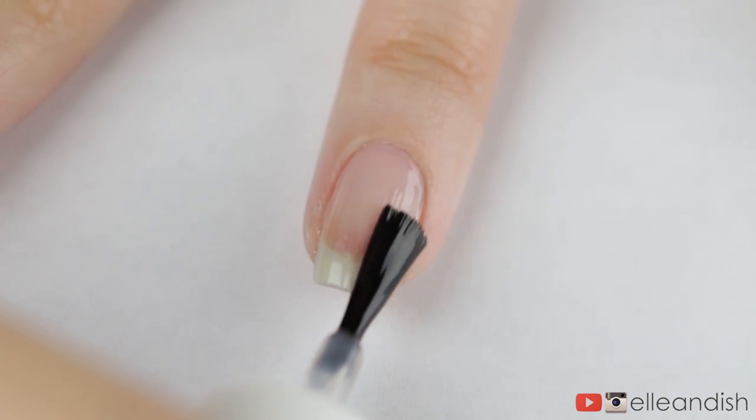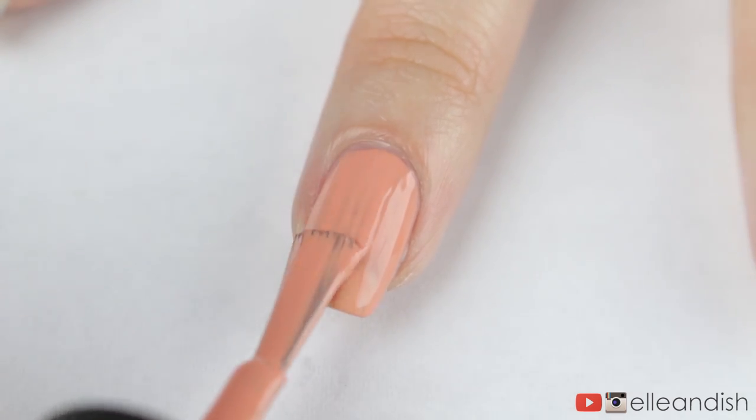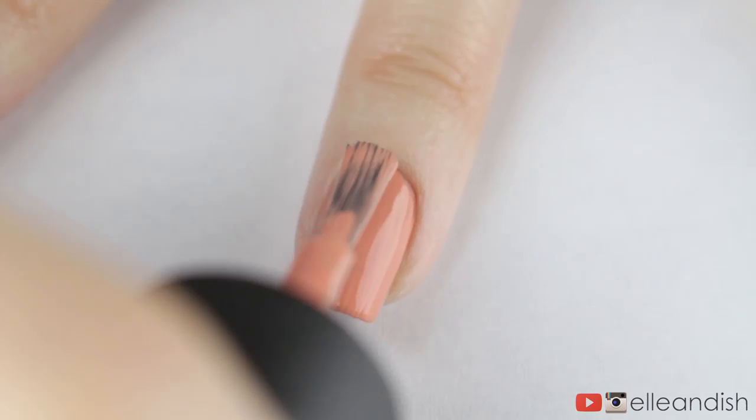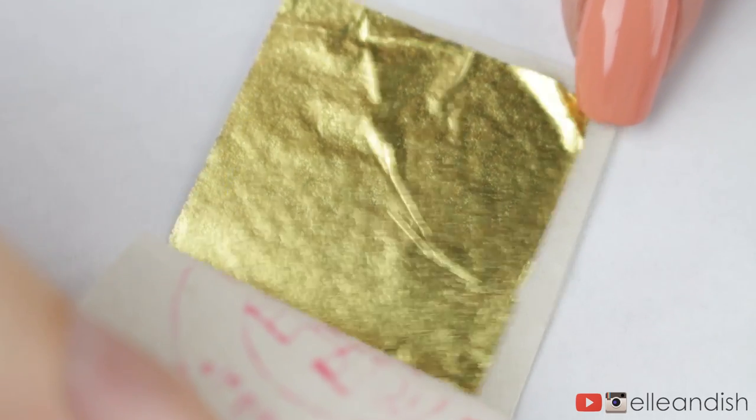To start off, I applied my coat of base coat and then two layers of a coral nail color. The next step was to cut my gold leaf into smaller pieces to fit the nail.